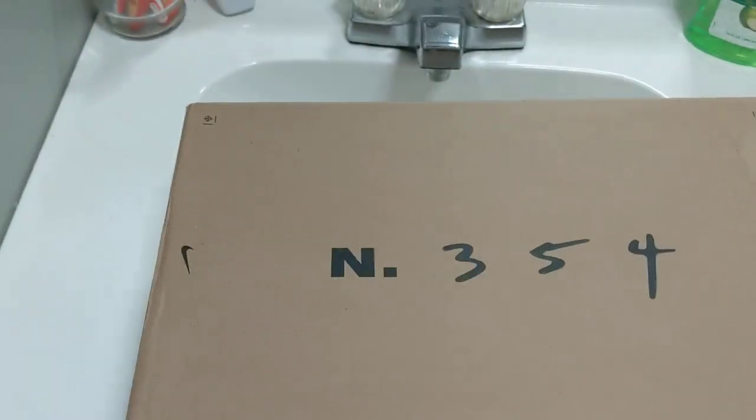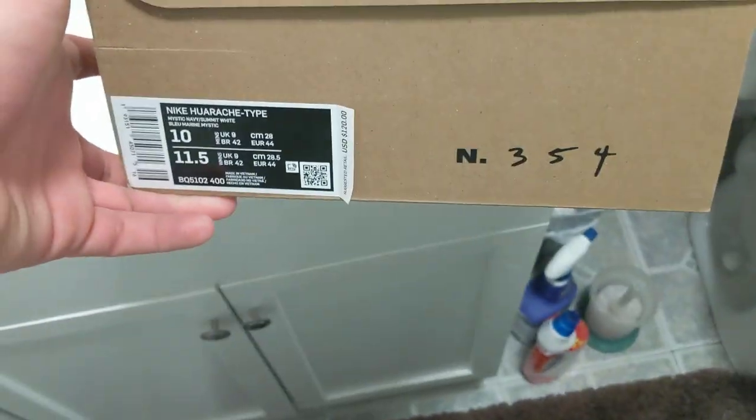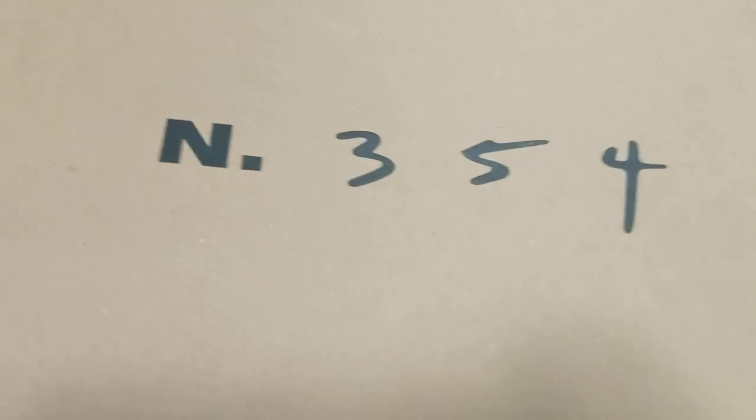Okay guys, Sneaker Fools back with another review video. Today we're going to be reviewing the Nike Huarachi Dash Type, and it says that all over the box and all over the shoe.